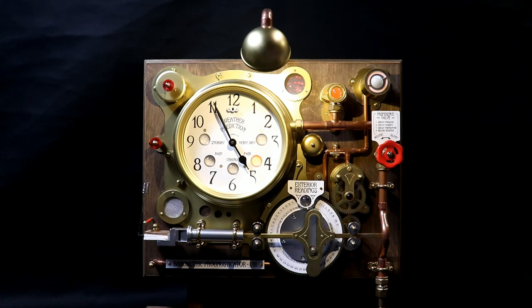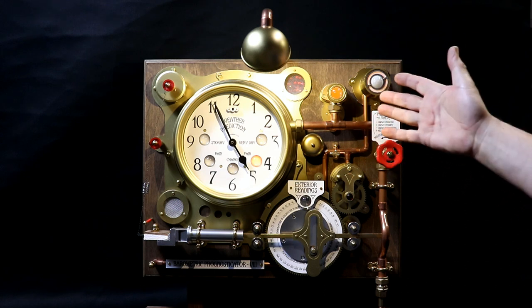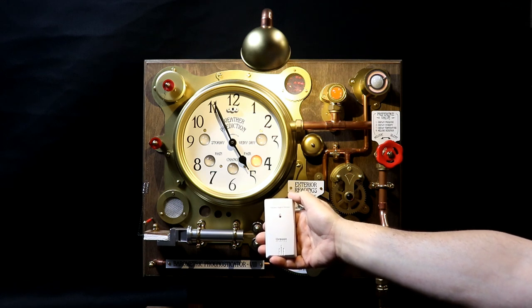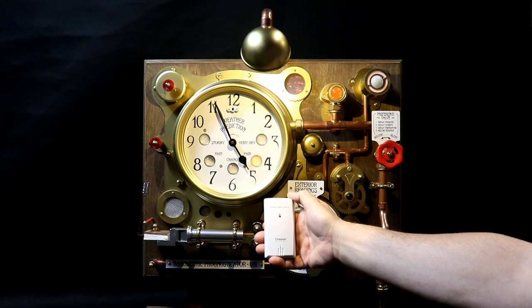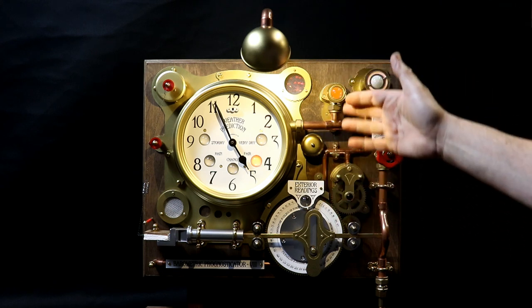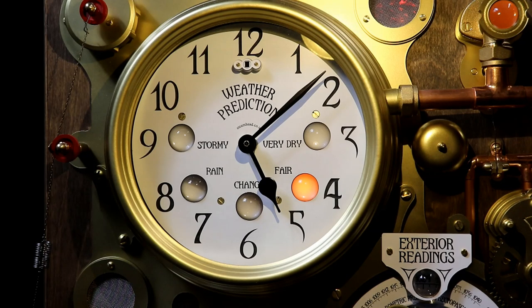Welcome back and welcome to the completed Barometric Prognosticator 3 Steampunk Weather Machine. What it does is it uses a wireless weather detector that you put in the garden somewhere that measures temperature, humidity and pressure, sends the information via the ether to the prognosticator which records the results regularly and then uses them to calculate a weather forecast which it displays using one of five flickering lamps.